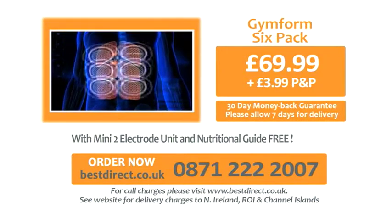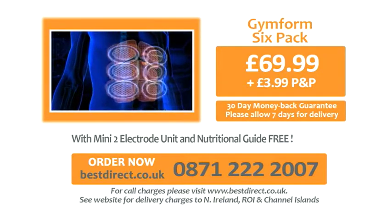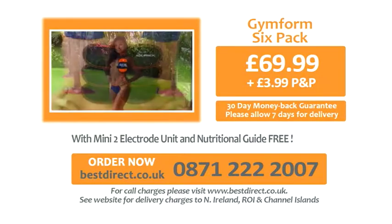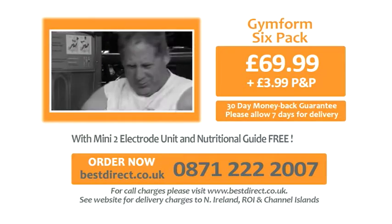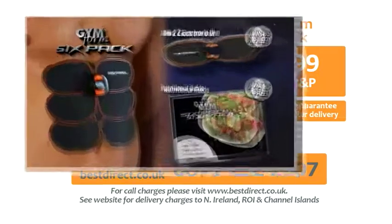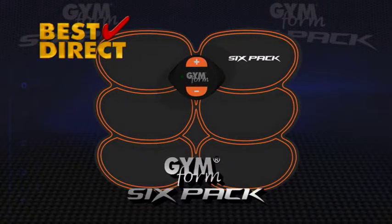And don't forget our 30-day home trial money-back guarantee. If you don't love your GymForm 6-Pack, just send it back for a full refund of the purchase price. Why waste time sweating and straining with exercises and machines that just leave you disappointed? Getting a 6-Pack and looking great has never been easier — order your GymForm 6-Pack now! That was a paid presentation for the GymForm 6-Pack from Best Direct.